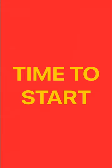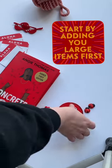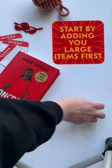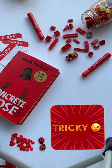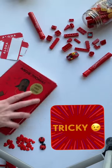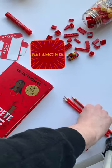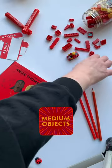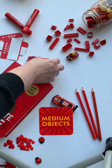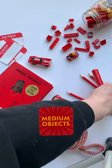Now that I have my objects, it's time to start arranging. I start by adding my larger items first. I wanted something a little tricky, so I'm hiding a bonus car in with a Lego. As I'm placing objects, I'm trying to balance out, placing my medium objects.